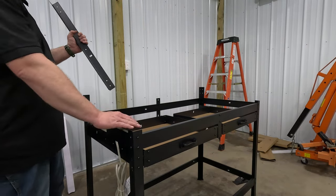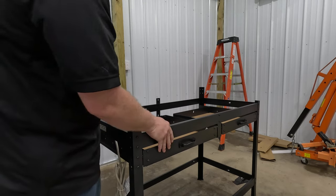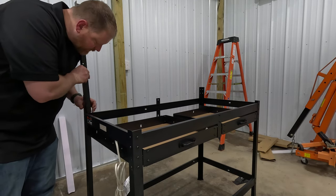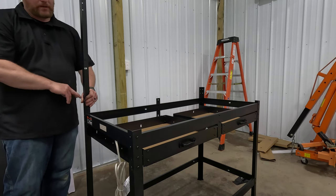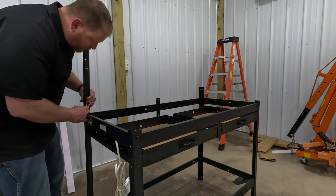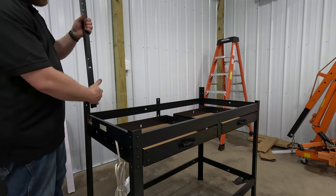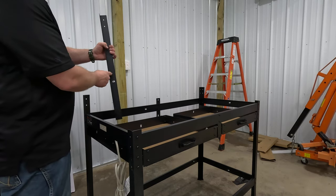Once everything is tightened up it's surprisingly sturdy — as you're building it you think it's pretty flimsy but it really starts to come together once everything is bolted. Now take the upper side pieces 15L (left) and 15R (right) and bolt them on the inside on both sides using nuts and bolts. We're only bolting the sides for now — not the back — because we still need to bolt the pegboard on. Make sure the two holes at the top and one in the middle face the back.